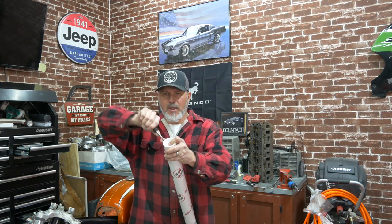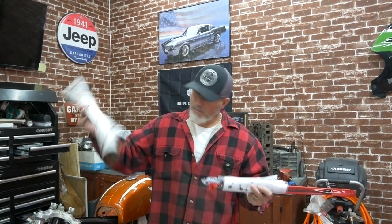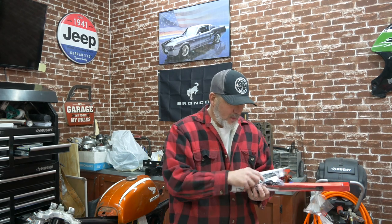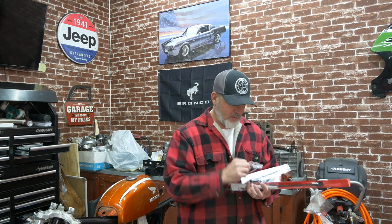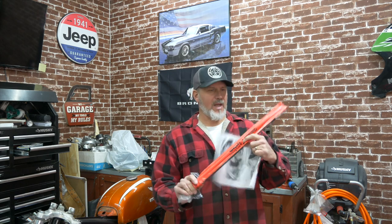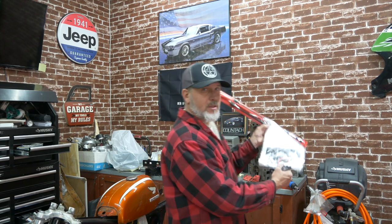Let's open this up and see what comes in it. We got one of our mounts — looks like we have our two upper mounts and our two lower mounts. Nice packaging; you'd expect these things to just be thrown in a box. There's a full set of instructions with pictures, so this will be a breeze. You might actually follow these instructions — these are good.